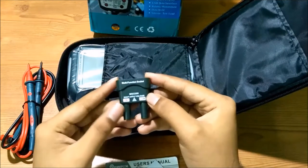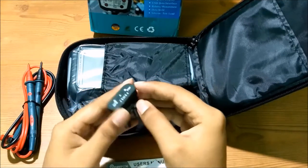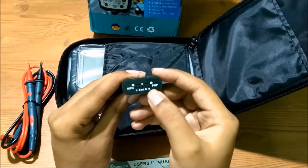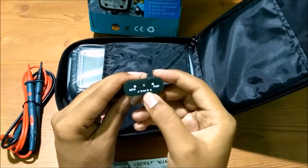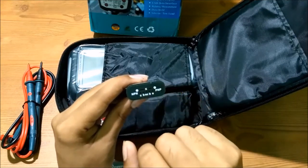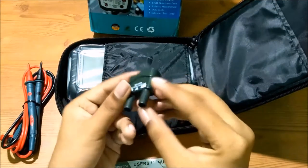This is the multi-purpose socket. The indication pins are given here — you can test NPN and PNP transistors according to the pins for collector, base, and emitter. You can also test capacitors and resistors in this socket.